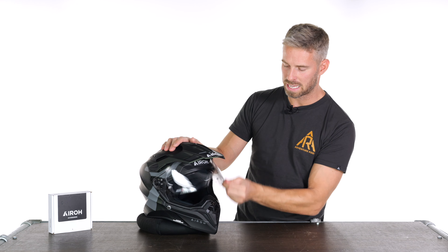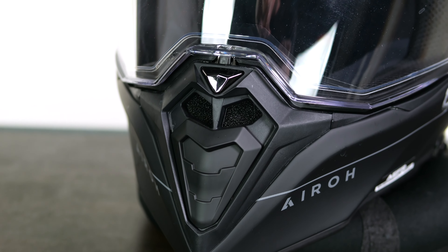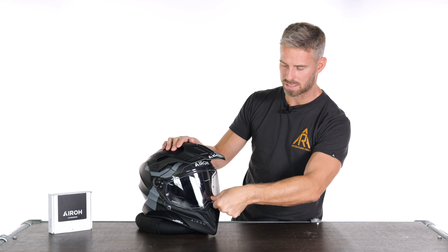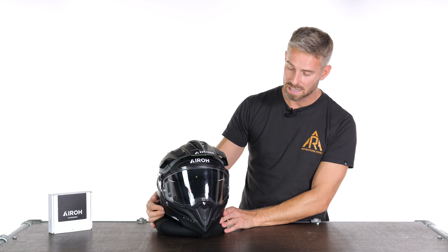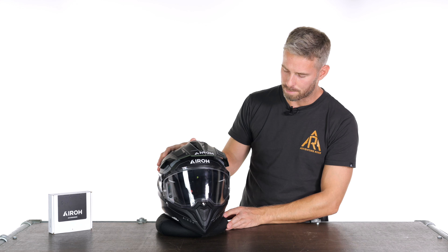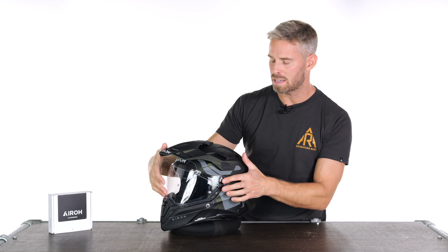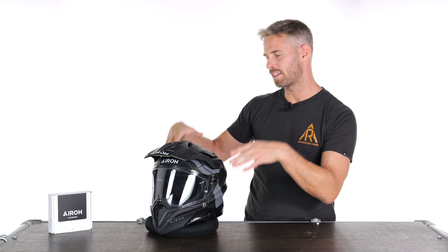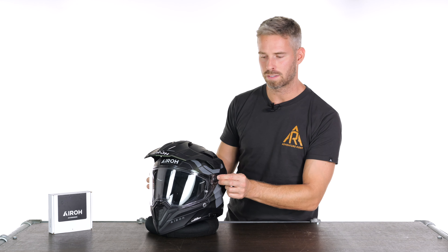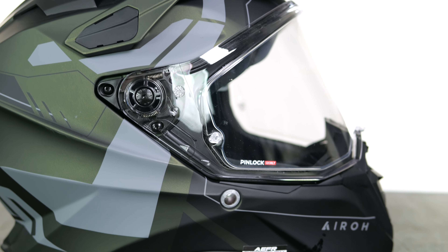Another minor point: the visor release mechanism — which you press to release the seal and then push up with the lip on the front — can be a little fiddly to locate. It's nestled under that lip and above the slider for the chin vent, so sometimes your thumb is unsure where to press. I've only been using the helmet a couple of weeks, but I've sometimes needed to stop at the lights to do it. It's probably just a matter of calibration and adjustment.